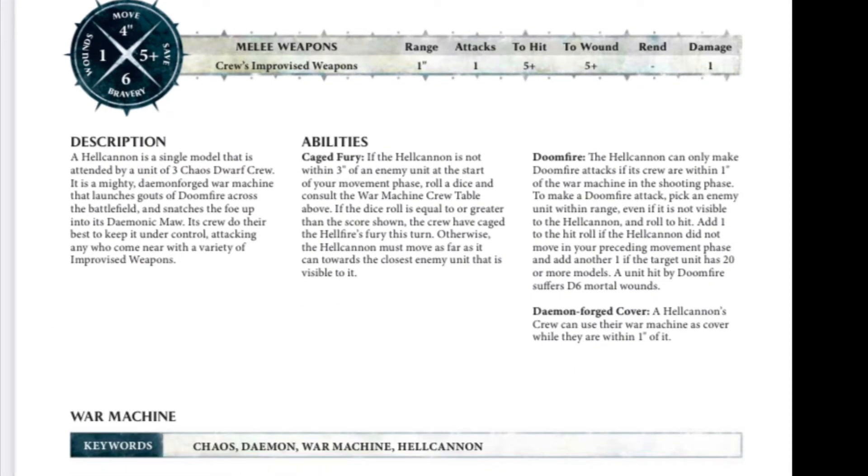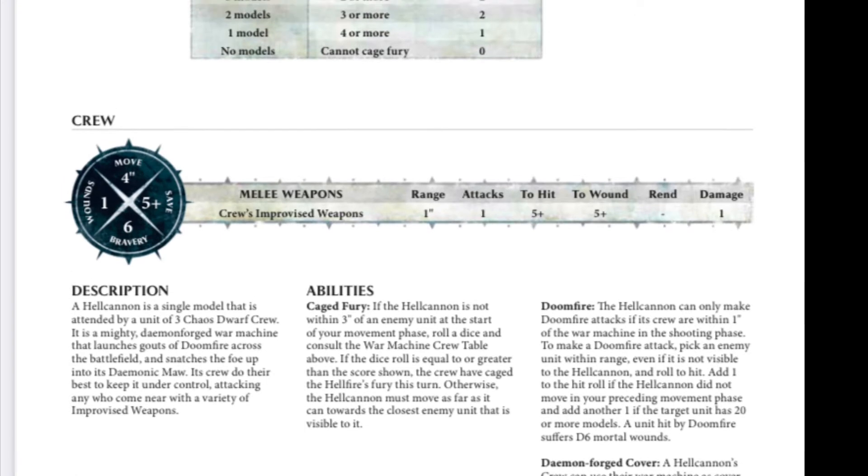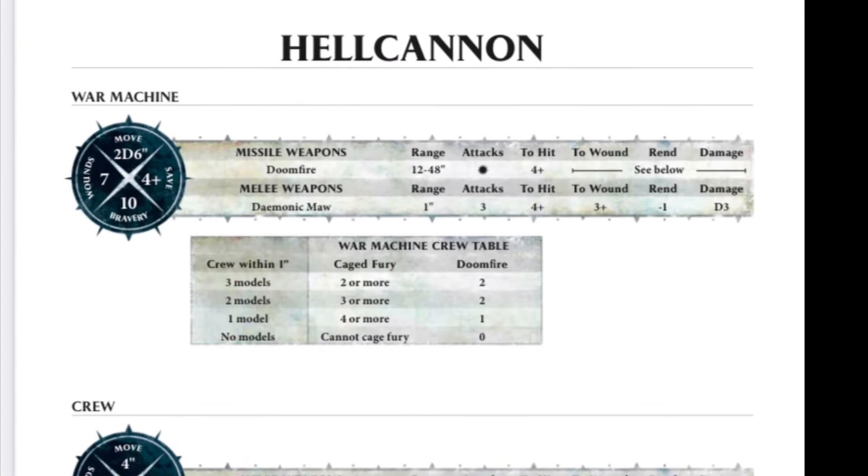There's Caged Fury — basically your little dwarf crew have to try and hold back the hellfire fury, and if they can't, it flies towards the enemy. The crew don't cause much damage, but the Demonic Maw does a reasonable job, though rend — armor-piercing minus one — as I understand it, is not that fantastic these days.